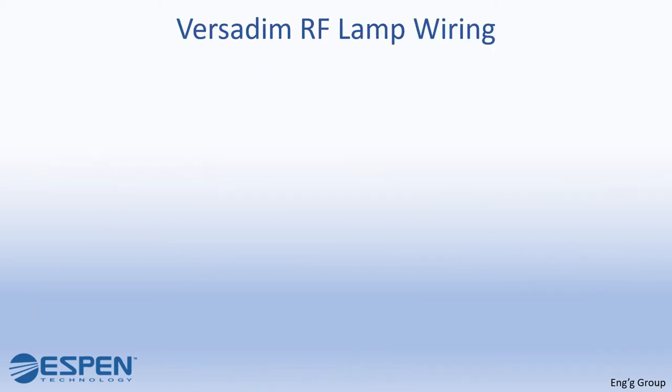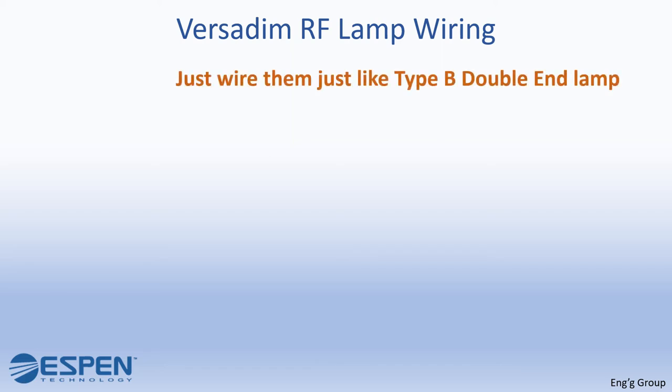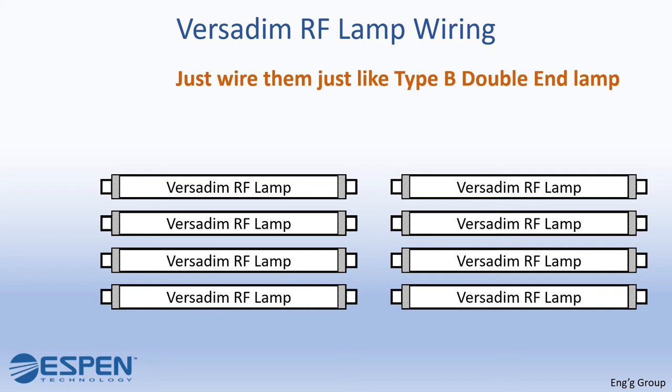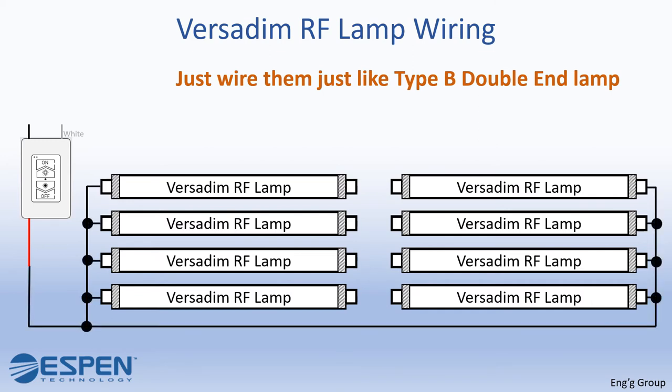Now you will learn how to wire a VersaDim RF lamp. You just have to wire them just like a type B double-end lamp. For this scenario we have 8 VersaDim RF lamps and we will also need the VersaDim RF wall charger. Connect one end of each lamp all together — they will all then be connected to the red wire of the VersaDim RF wall charger. Connect the other end of the lamps all together — they will all then be connected to the white wire of the VersaDim RF wall charger.